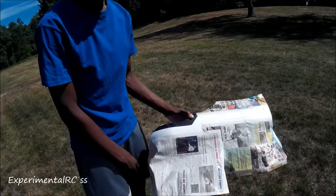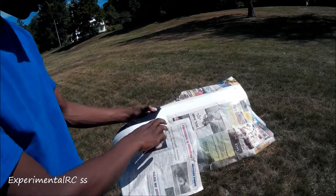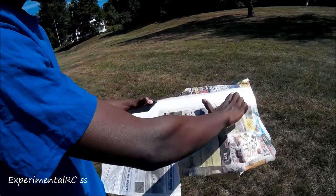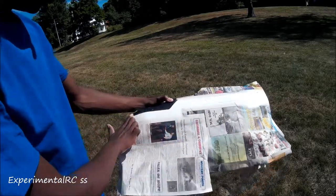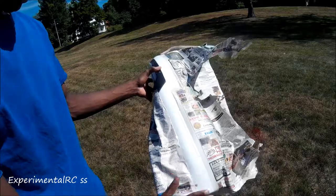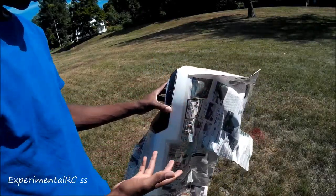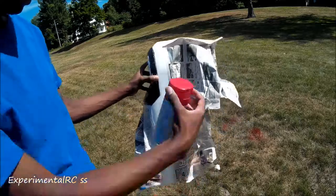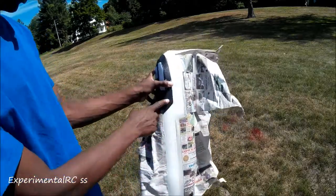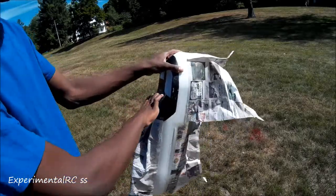I'll just give you guys a brief idea of what's going on here. The goal is to have a red streak going down all the way around, symmetrical just across. I've covered it up with newspaper and all that to make sure that nothing else gets red. I didn't really care about the old frame, so I figured I'd cover that up so we don't get any red on the inside.